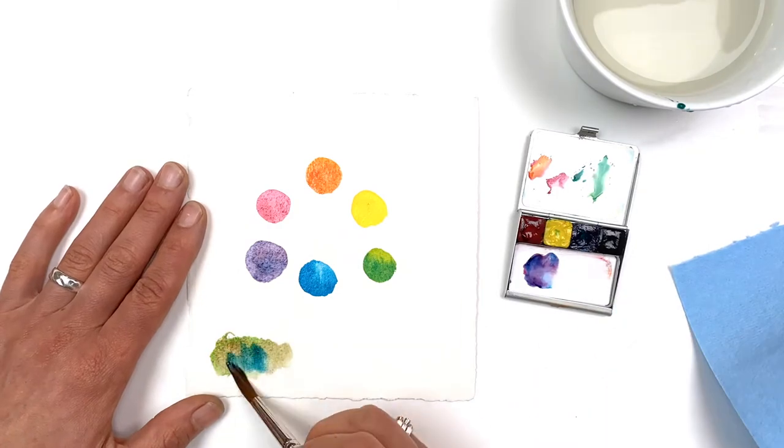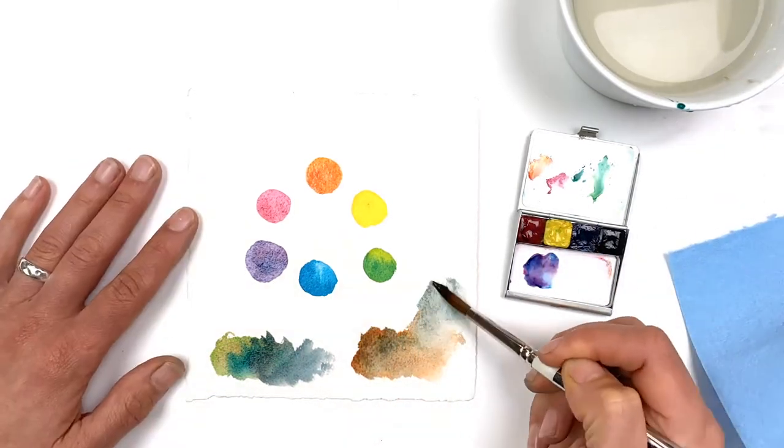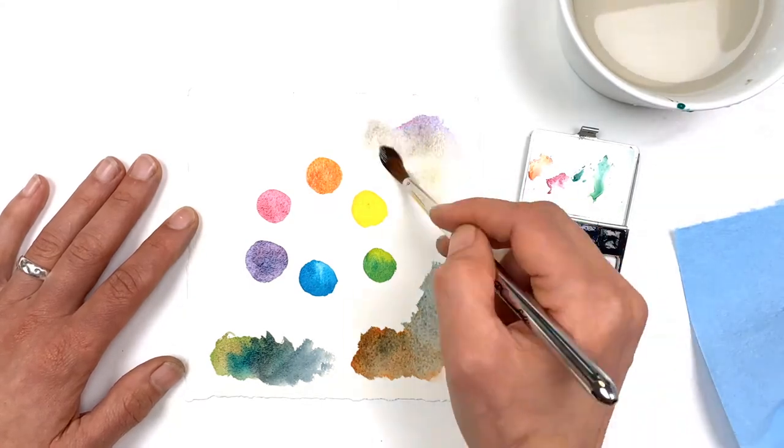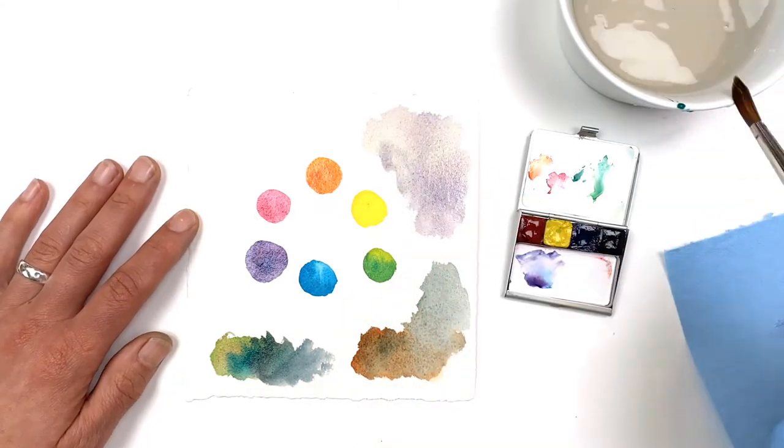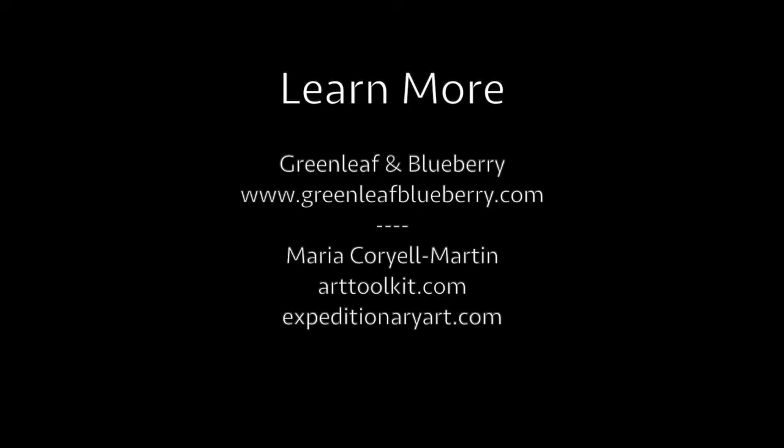Magenta and yellow create reds and oranges together, and you can discover a huge range of browns and grays by mixing complements together, such as red-green, yellow-purple, and blue-orange. We hope you enjoy this palette as much as we do.